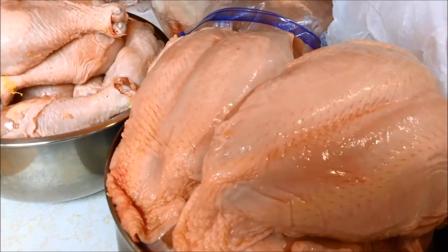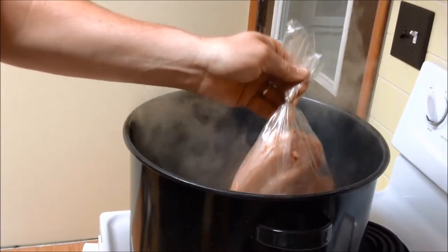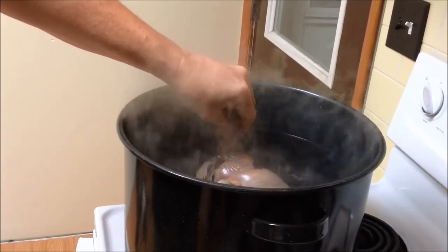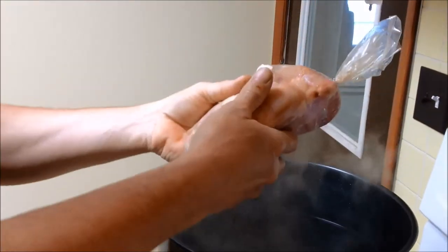Pieces and parts ready to go into individual bags. Perfectly shrink wrapped. Check the description for a video on this.